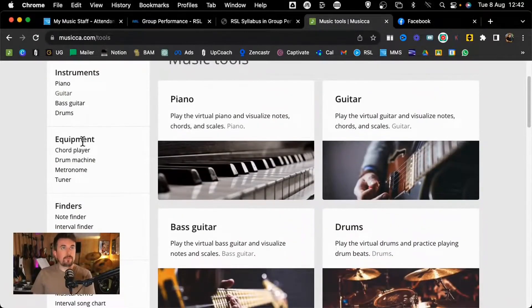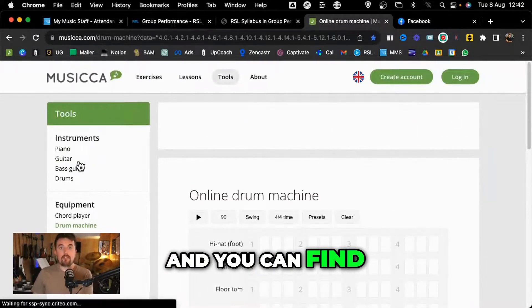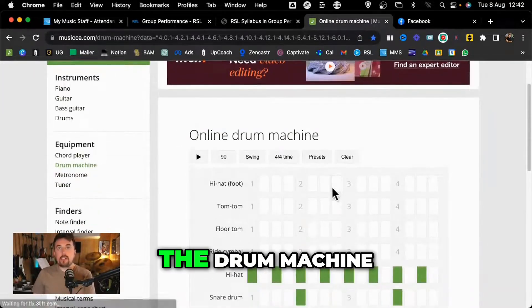What we're going to work on is the card player. Now there is a drum machine - I've done another video on that and you can find that on my YouTube channel as well.